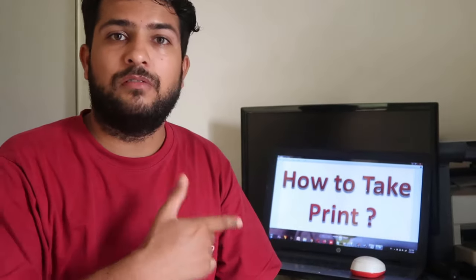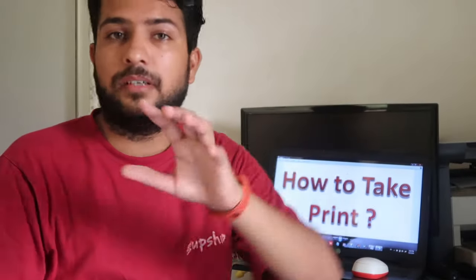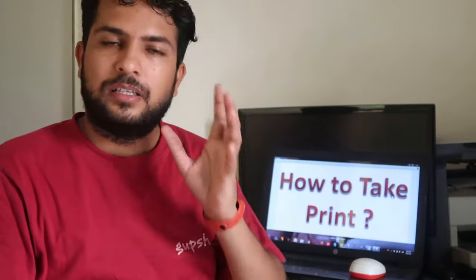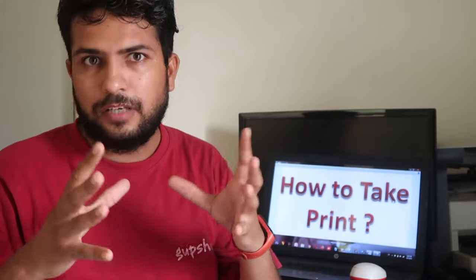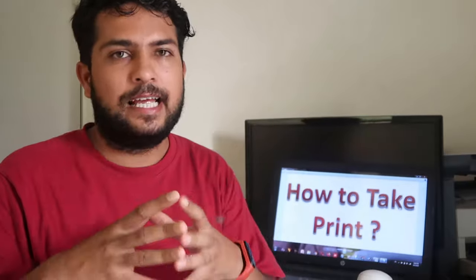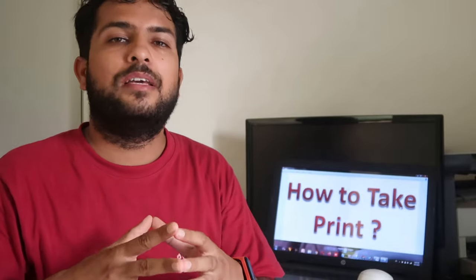Welcome guys, welcome to How To Doer. Today we are going to let you know something about how to take print by your laptop or computer. You are listening right — we are going to give you a tutorial, a trick and a way that how you can take prints by your laptop or computer.